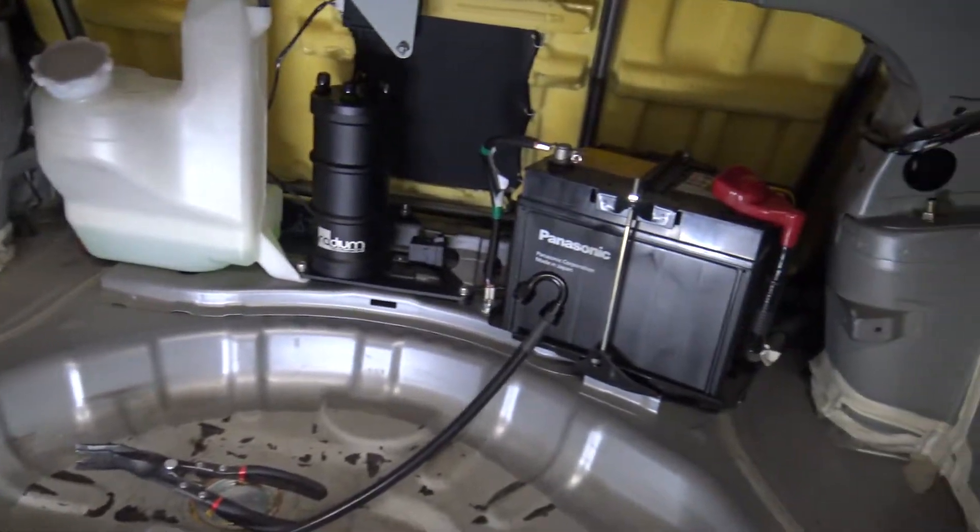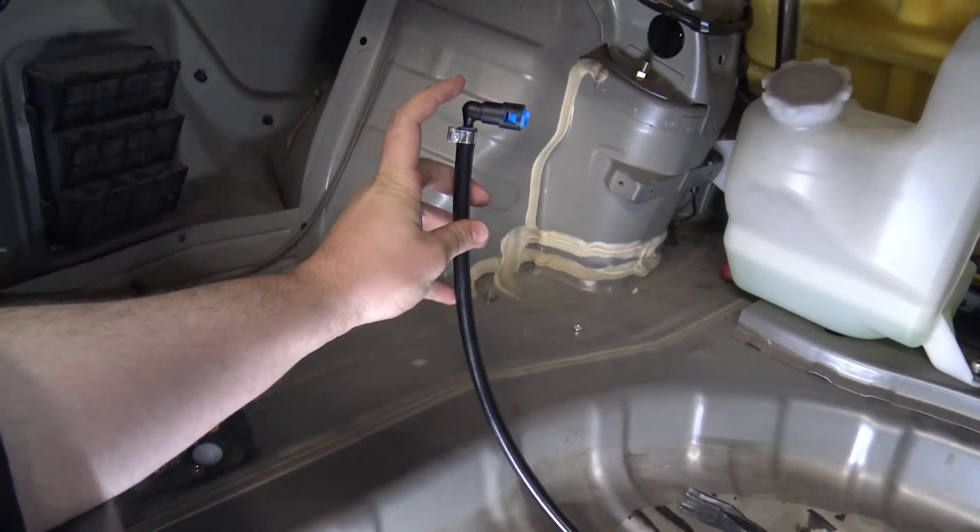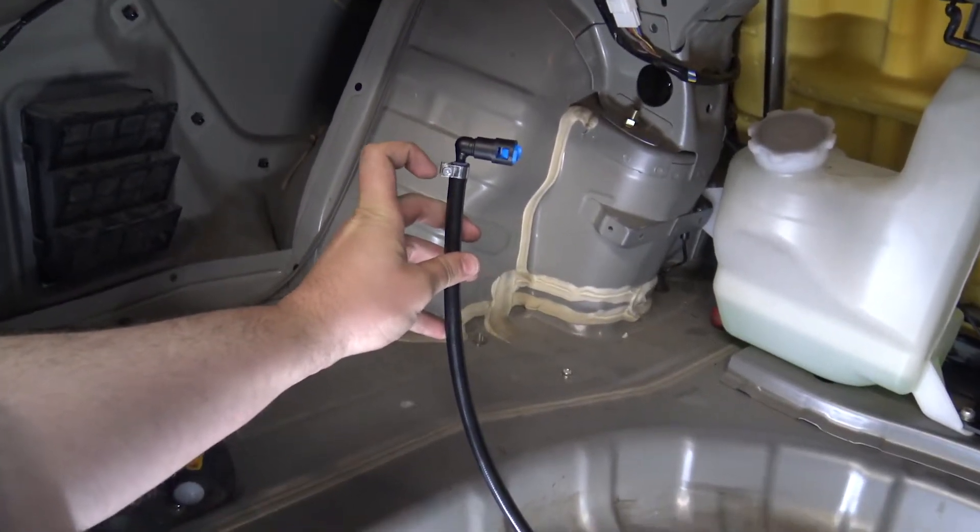The first line we're going to be installing is this line right here. It's got a 180-degree AN fitting on that side and then it's got a quick disconnect, which you have to install — along with the clamp. It's a little bit of a pain to get in there, but it goes. You can attach it to any of the three black AN fittings on top of the surge tank. There are three black ports and one green — the green is the feed line, meaning the pump inside the surge tank feeds the engine. This line supplies fuel to the surge tank from the stock fuel pump.